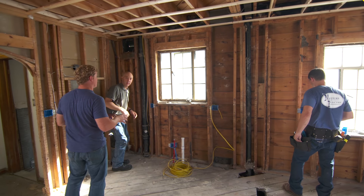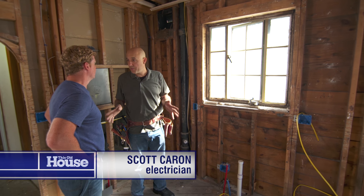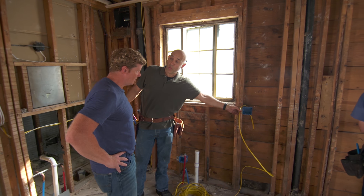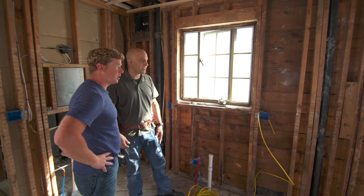When you get a situation like this - open studs, flat ceiling - these are the conditions you like to work with. First we came in and removed all the two-wire without the ground. This right here is a 12-2 with ground, which is required for all the modern appliances.